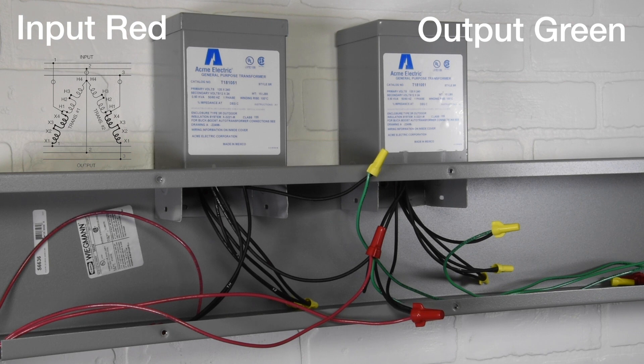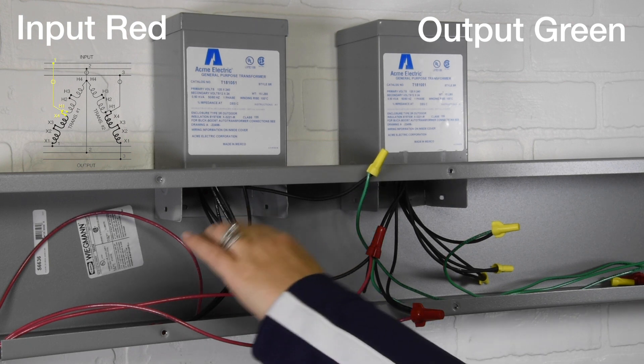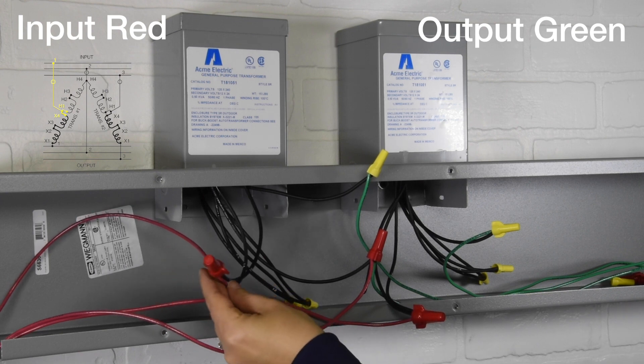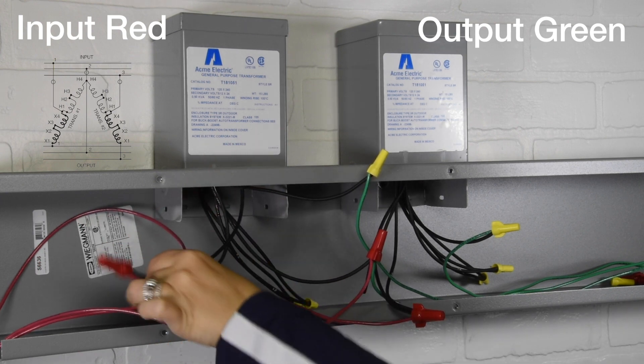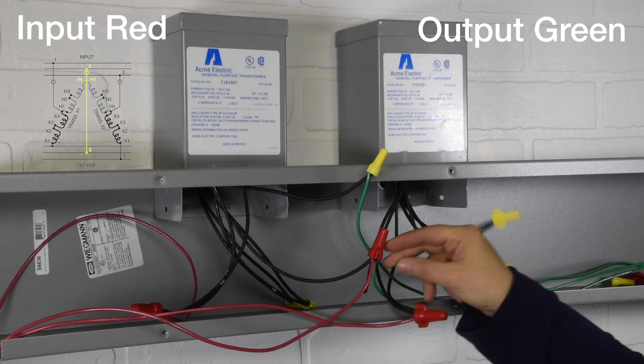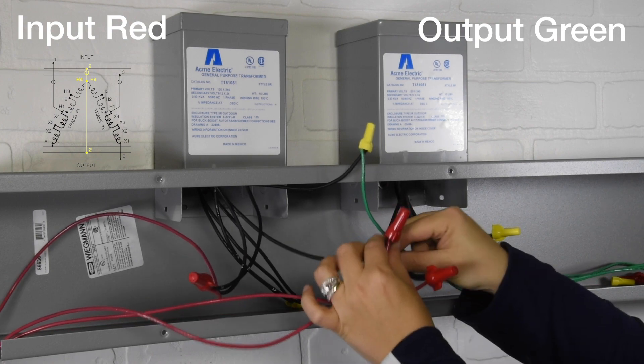First connection: Input 1 to transformer 1, wires X4 to H1. Second connection: Input 2 to transformer 1 wire H4, to transformer 2 wire H4, to output 2.